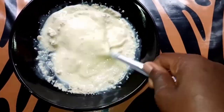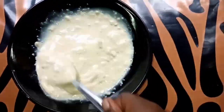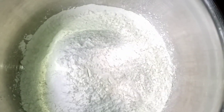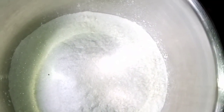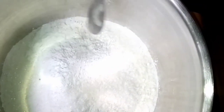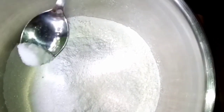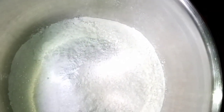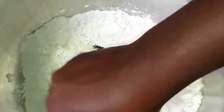So this is my egg, milk, and yeast. In here is my flour — I just added my sugar, my baking powder, and a pinch of salt, and I'll mix well.